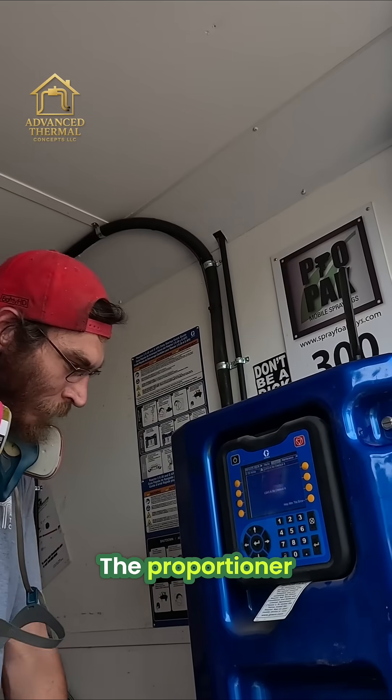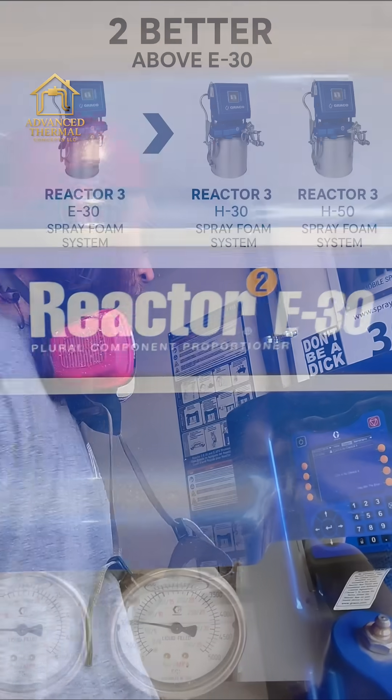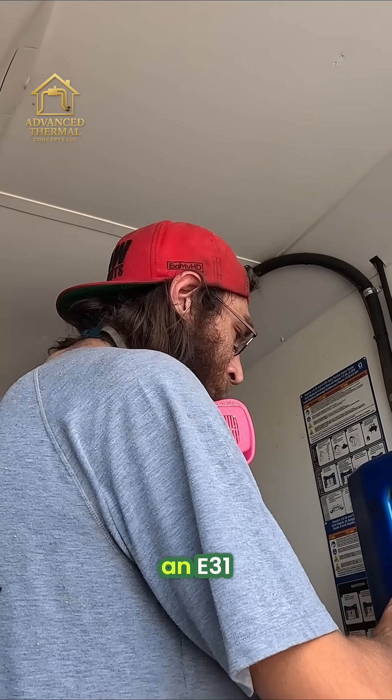This right here is a proportioner, a great color e30 — it's one of the best ones on the market. They got one better, I can't remember what number it is though, probably an e31.